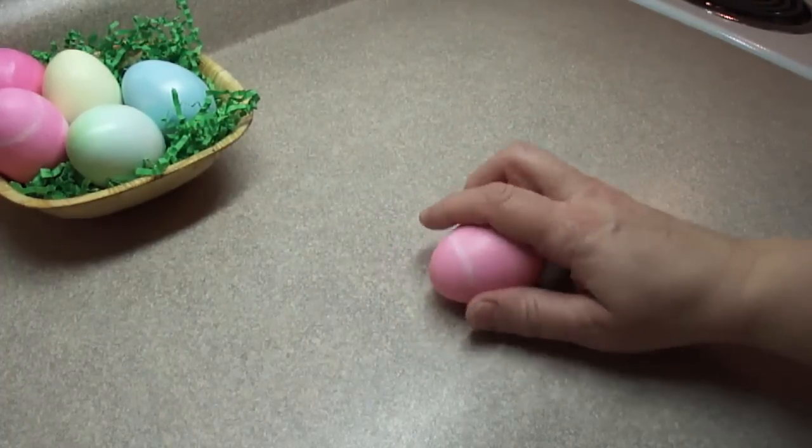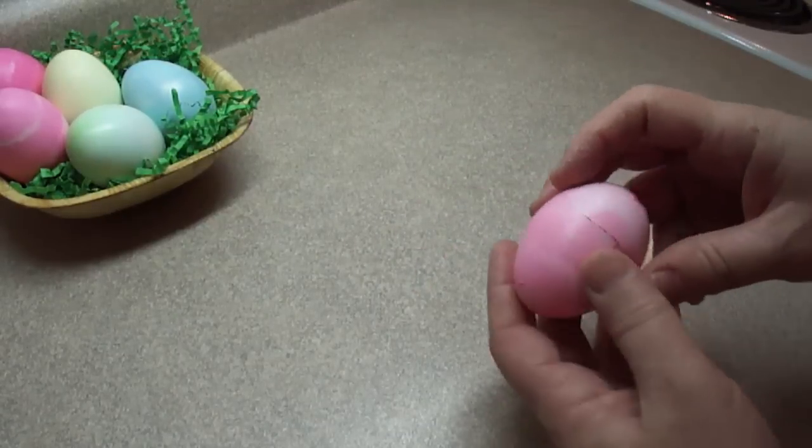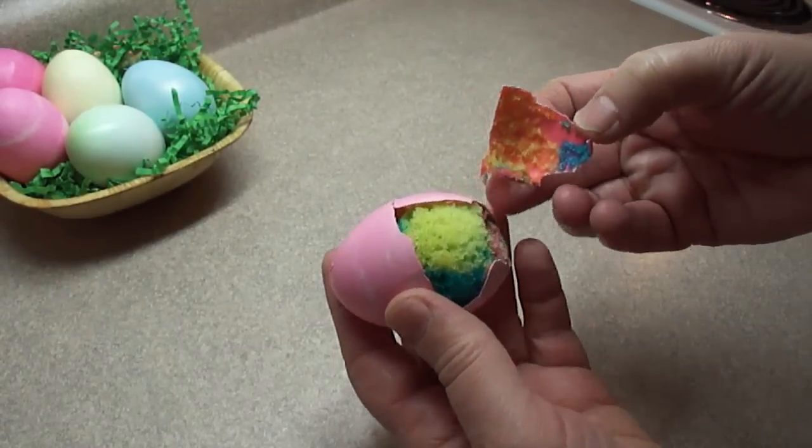Today I'm going to show you how to make some very special Easter eggs. What's special about these eggs is when you crack them open, there is cake inside. Let me show you how to make them.